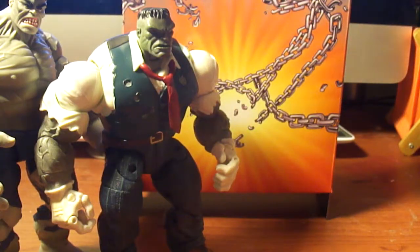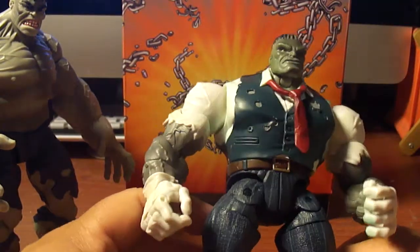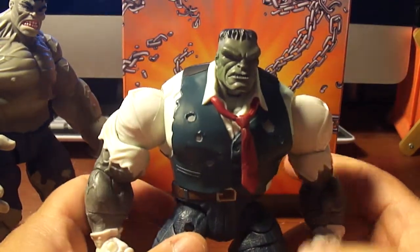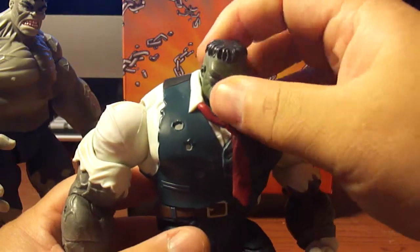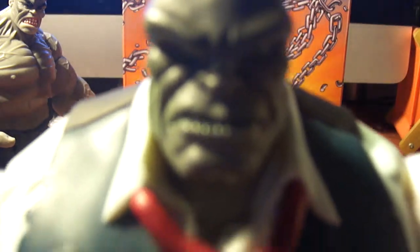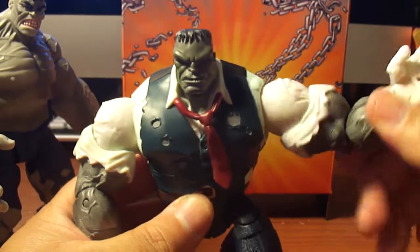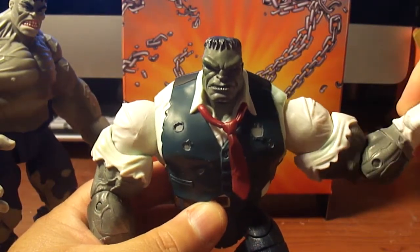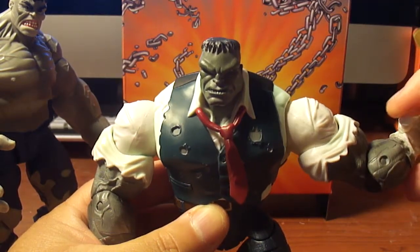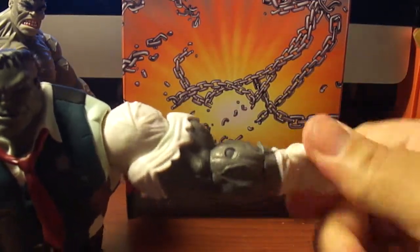And then here we got the Joe Fixit. This guy — he's more articulated than the other Hulks. He also has a function — he goes up and down like that, looks down, looks up. I don't like his lips; he looks chapped, he really got chapped lips. He got the ball joint in his shoulder, bicep swivel, single jointed elbow, wrist swivel, a hand pivot. The fingers are articulated. On the other arm: single jointed elbow, wrist swivel.